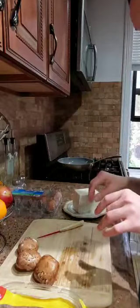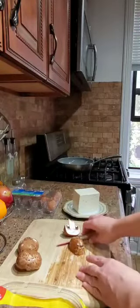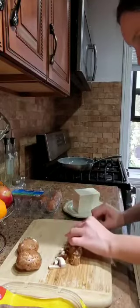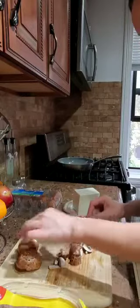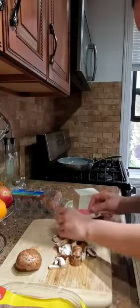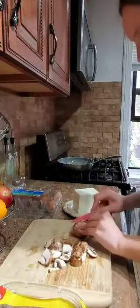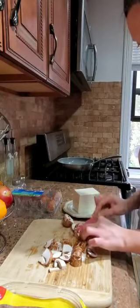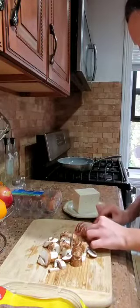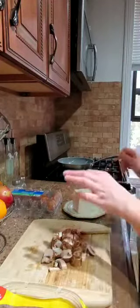First we need to start cutting the mushrooms into small pieces. It's a healthy breakfast because we need to include in our meal all the proteins and all the vitamins that we can. Here the mushrooms are ready.